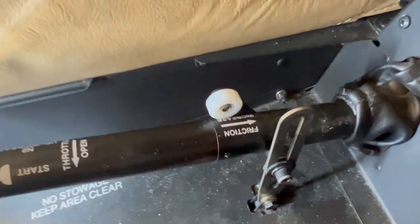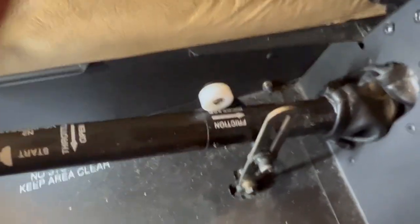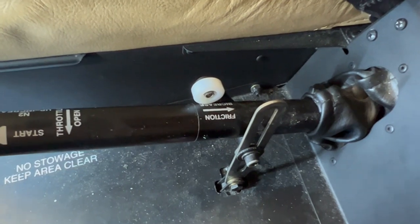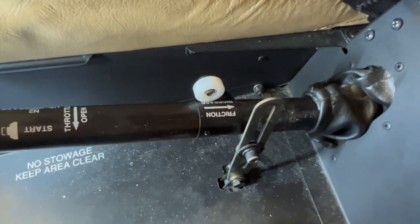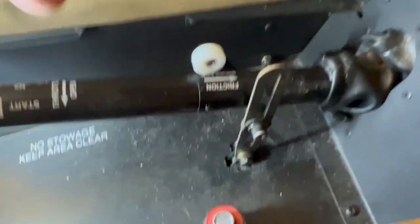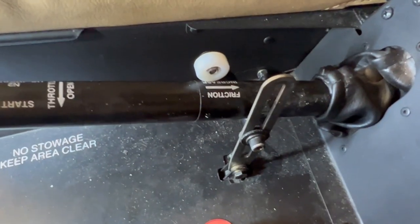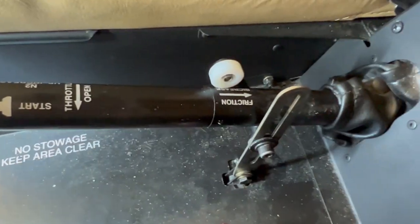This aircraft was brought to the shop and would only achieve about 92% torque pulling the collective all the way up. The problem was this little slider bar — this part right here — was installed upside down. I'll show you a picture of what that looks like.